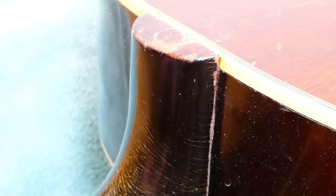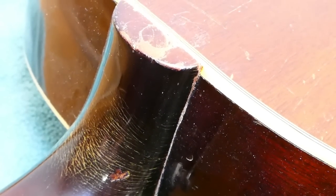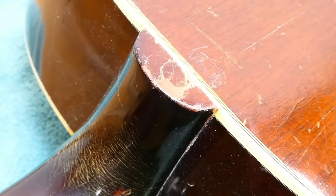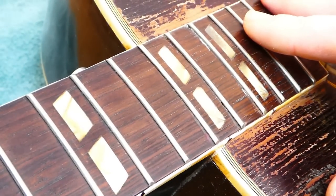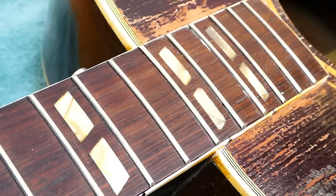Despite this, the heel is pretty much level with the edge of the binding. And the action on this, although it's high, it isn't super duper high — it's kind of within the range of normal high. It's possible this neck was reset maybe 25 years ago. We don't know, of course. It's almost like there should be a maintenance book that follows these things around, just to get a picture of what they've been through over the years, and maybe notes for the next repair person.